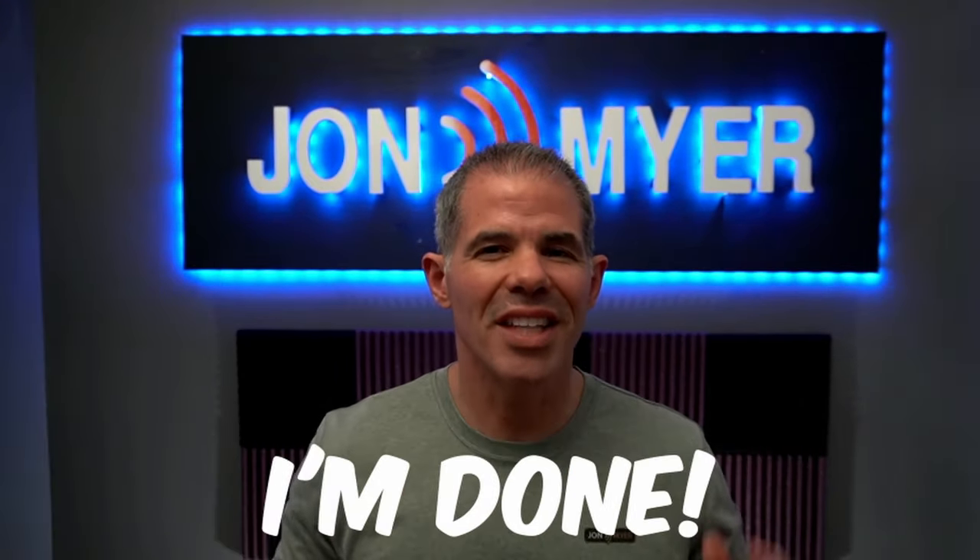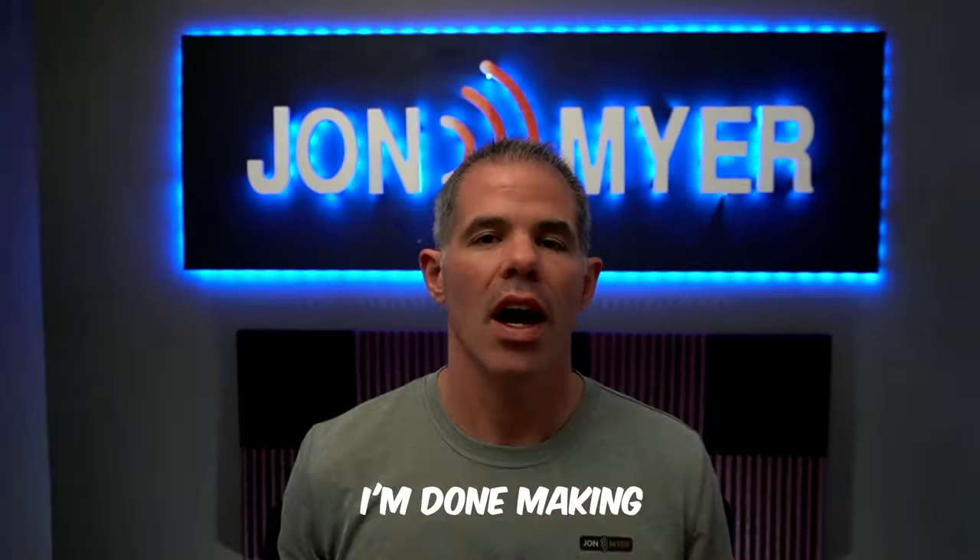Finally, I'm done making a video with regards to my gear. Everybody's been asking, John, what's your setup like? What do you have? I've only sent a few pictures out on social media and they're like, you've got to do a rundown. So finally, I'm done making this video and I hope you enjoy it. Let's see what it looks like.